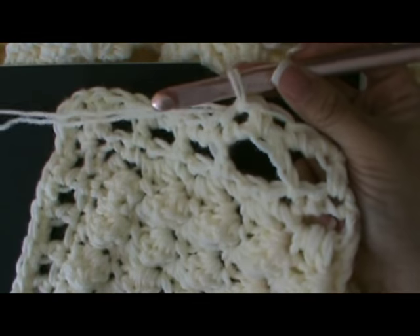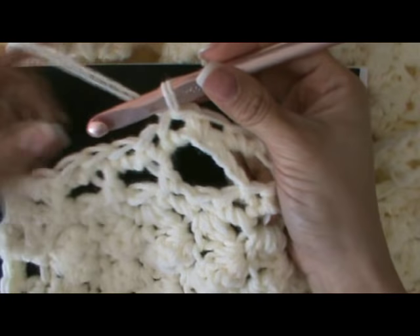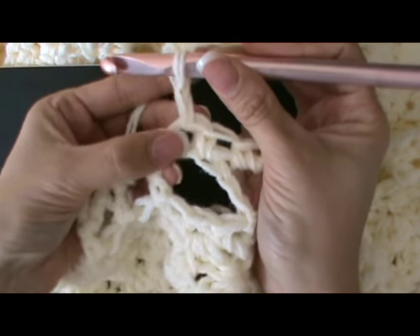Now at this point you can put any edge or border trim that you would like and I have several videos. I'm going to give you a quick preview. Let's start with one chain and that will act as our first single crochet.